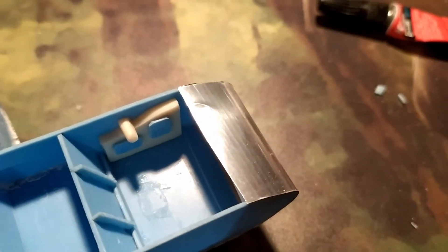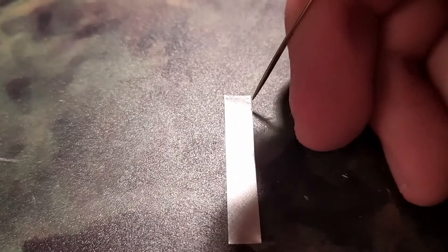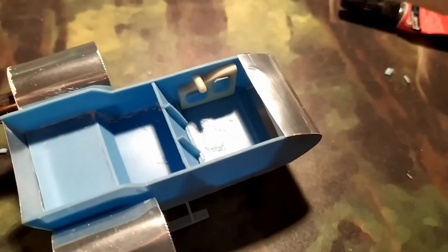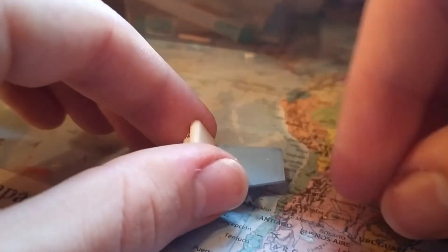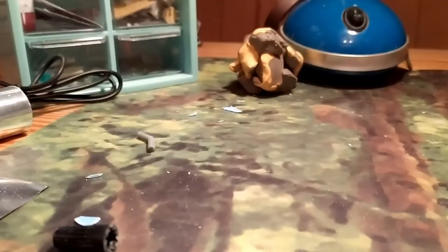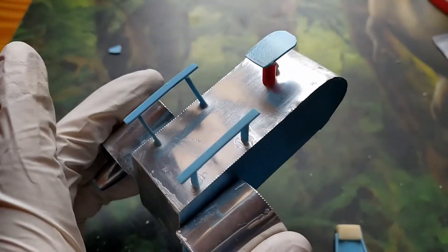The edge of the metal plate isn't straight so I decided to mask it. Now it's ready for painting.